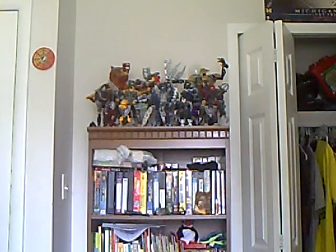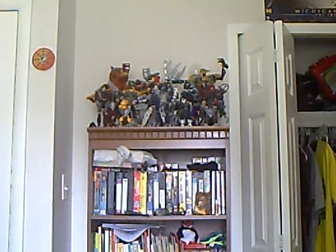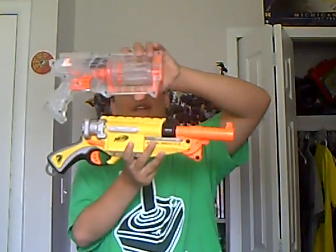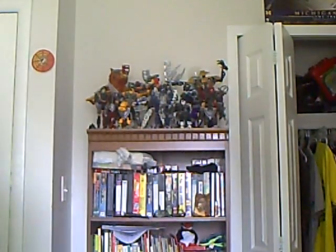It's actually pretty small for its size. Here's my clear Maverick — it's modded. And here's the Barrel Break. The Barrel Break's not even twice as long as the Maverick.